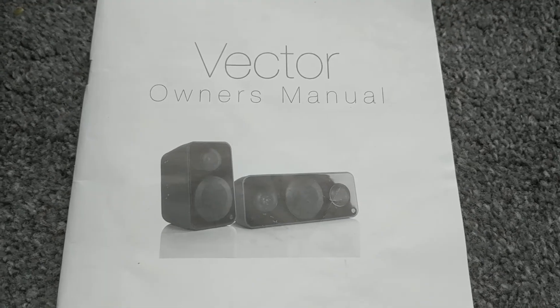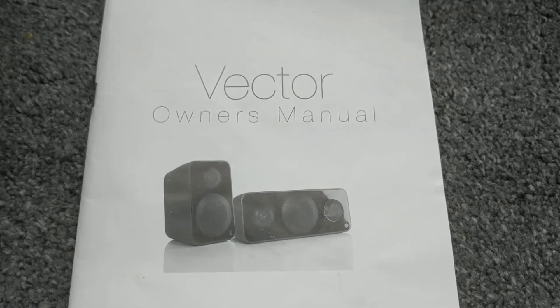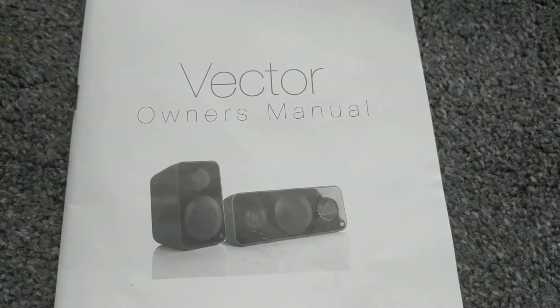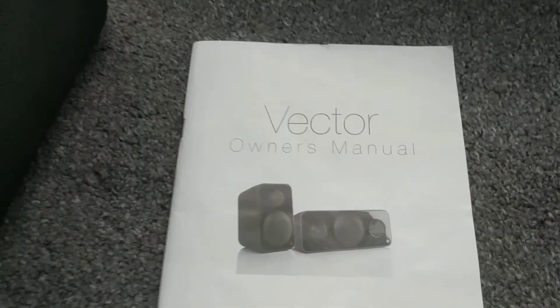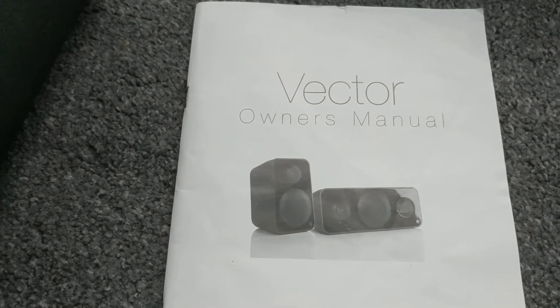How's it going guys. Today I've come across a pair of Monitor Audio Vector speakers - there's the Monitor Audio symbol right there - and I'll give you a quick review. We will do a quick sound demo as well.